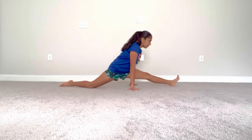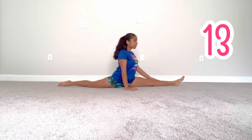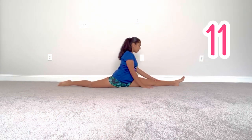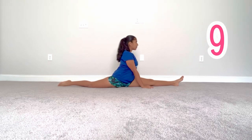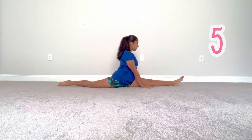Each time you do this video, you should get closer and closer to your splits. Just stay consistent and you can do this. Great job, you've done so good and I'll see you in my next video. Bye!